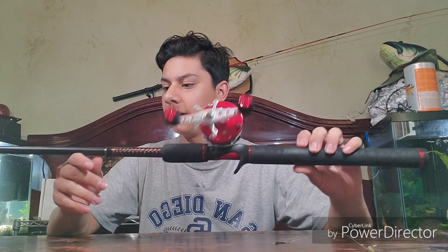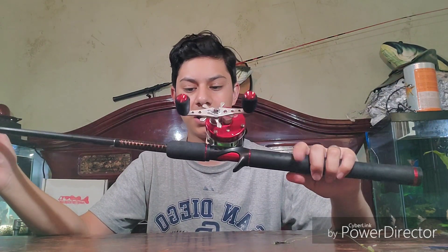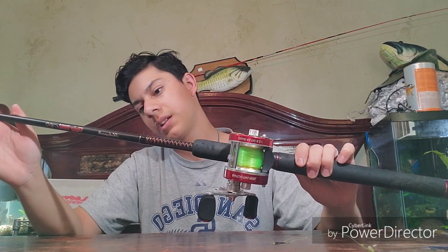Here's the catfish combo I use most of the time — this is the Shakespeare Ugly Stick GX2 series in black and red, so this reel matches really well with this rod. The GX2 series are really good for catfishing; they're probably some of my personal favorite rods. They're also some of the strongest rods out there. This is a 6-foot-6 medium rod — I like to use these for catfish at Meddy Park because it's not overkill and you can still have a nice fight.